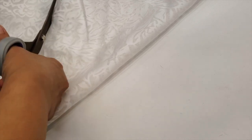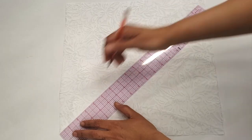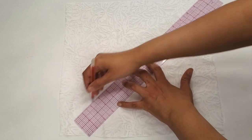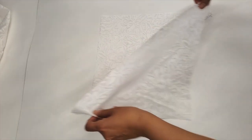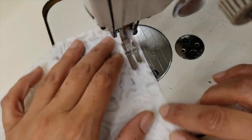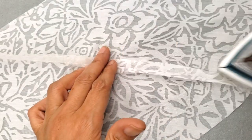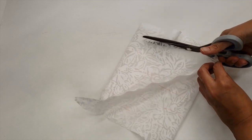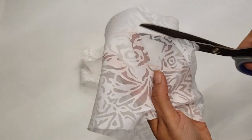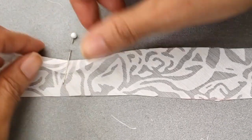Now we're going to proceed to make the collar, and we'll finish it with bias tape. We've covered how to make bias tape in other videos so I'm doing it fast here: I took a square of material, cut it diagonally, sewed the grain with the grain together, marked lines to the width I need, then sewed it like a tube leaving one end open so I can start cutting, and I cut all the way to have a long bias strip.